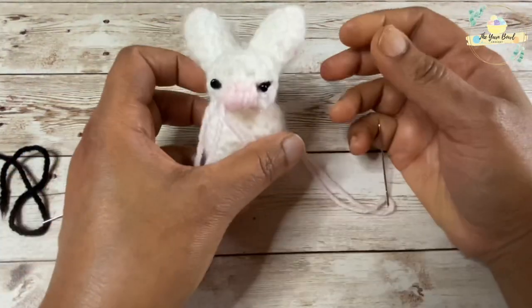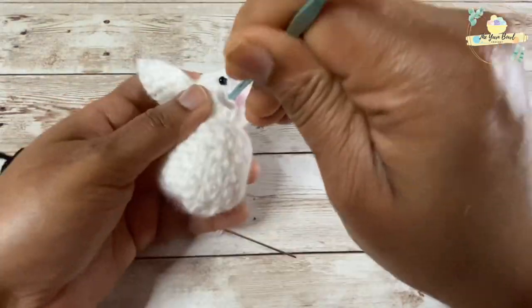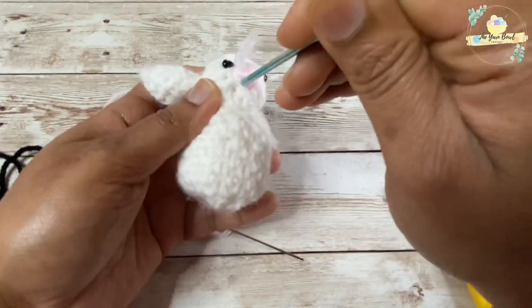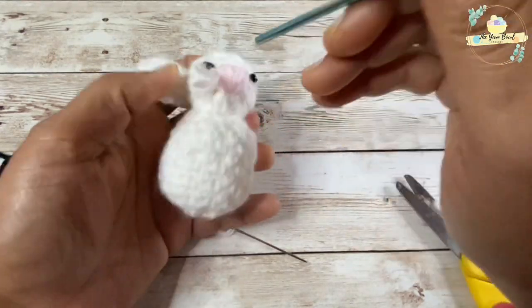If you're making a bigger swatch, you can also use safety eyes and a safety nose. Once you're done, you can gently insert your extra yarn inside the bunny itself.